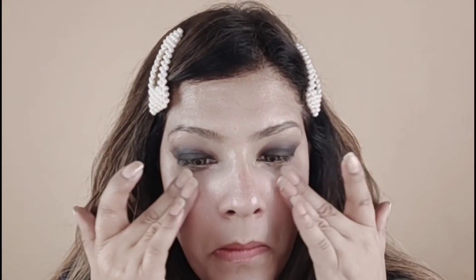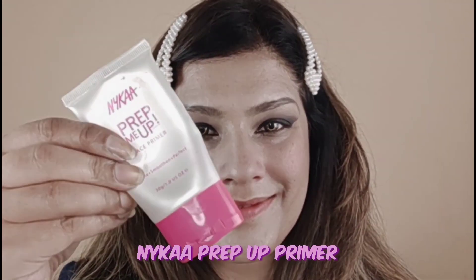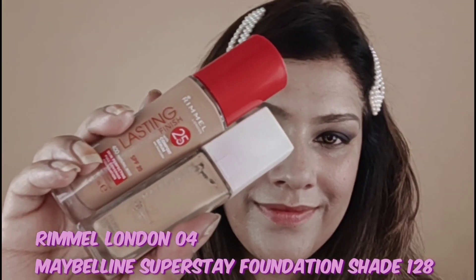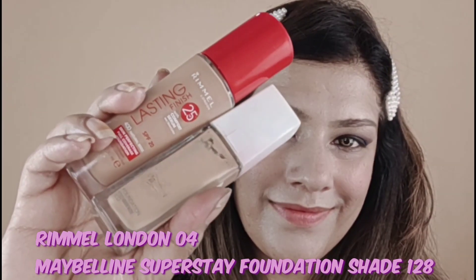Now I am using this Strobing Cream — Swiss Beauty Illuminator — putting it on the face as a primer so that it has a natural sheen and glow. Now I am taking this Nica gel primer, which also hydrates the skin and fills the pores.